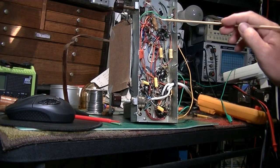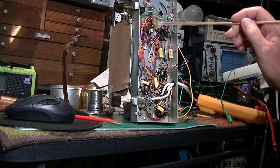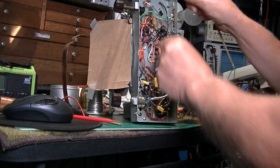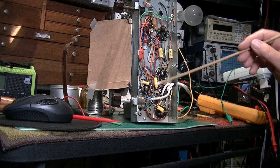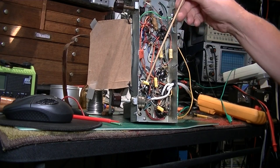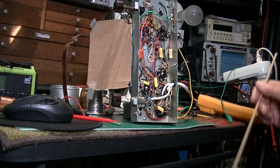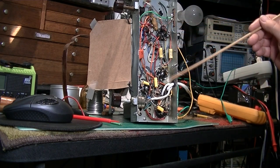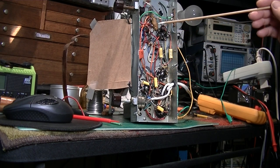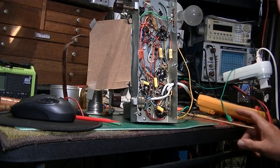Everything inside has been replaced. This coil is fine - it reads right on the money. There are my three electrolytics. All the other caps have been replaced, everything is wired correctly. I even got the ground foil ends wired - that's the way I do them all the time. Several resistors were replaced. I'm getting the right voltages.